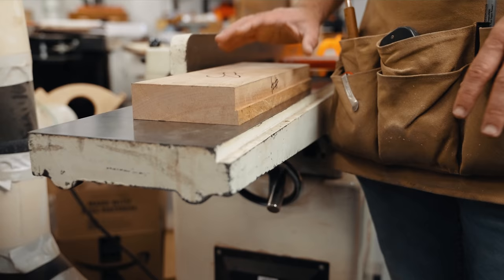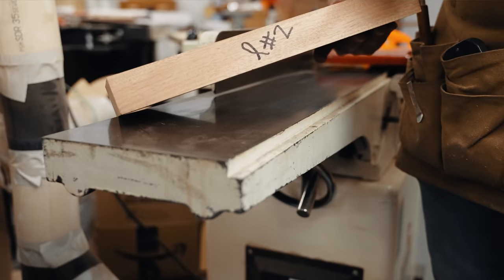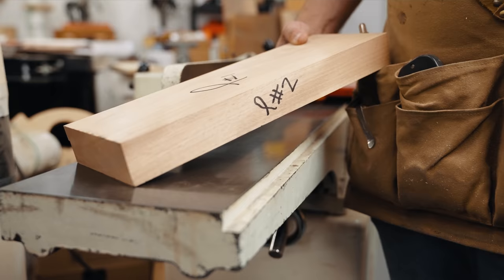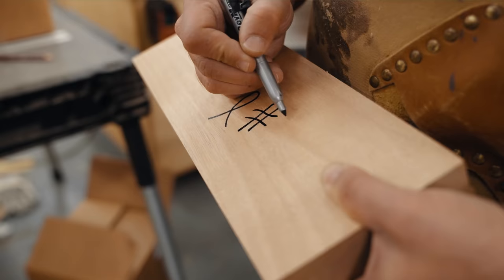Quick milling tip: to tell if your face is perfectly flat, place it down on your jointer outfeed table — you can actually feel it suction to the table when you try to pick it up. That slight suction means it's dead flat. Now we've got a face that's flat and a side that is flat and square to that original face. Next we head over to the planer and then the table saw.